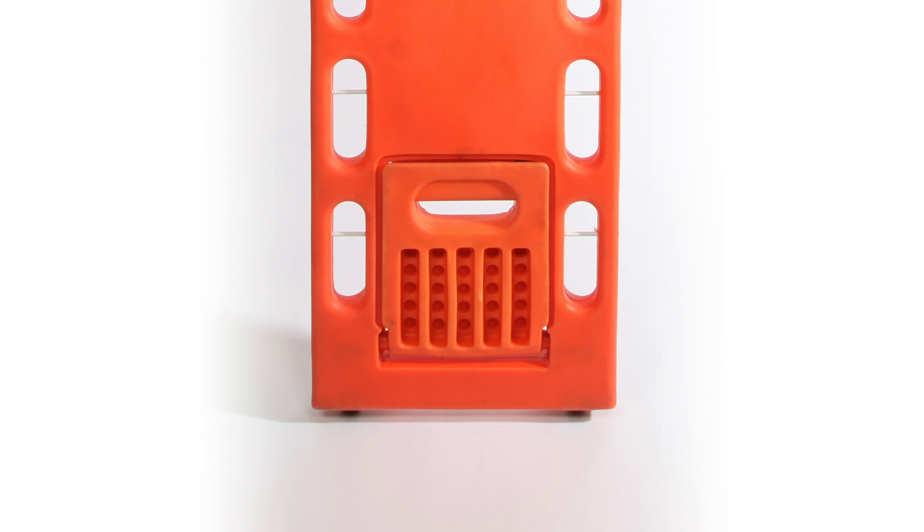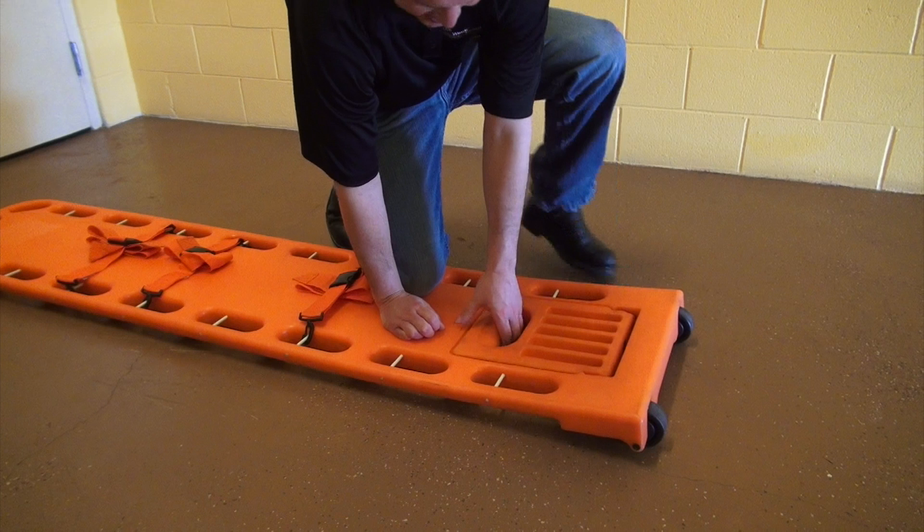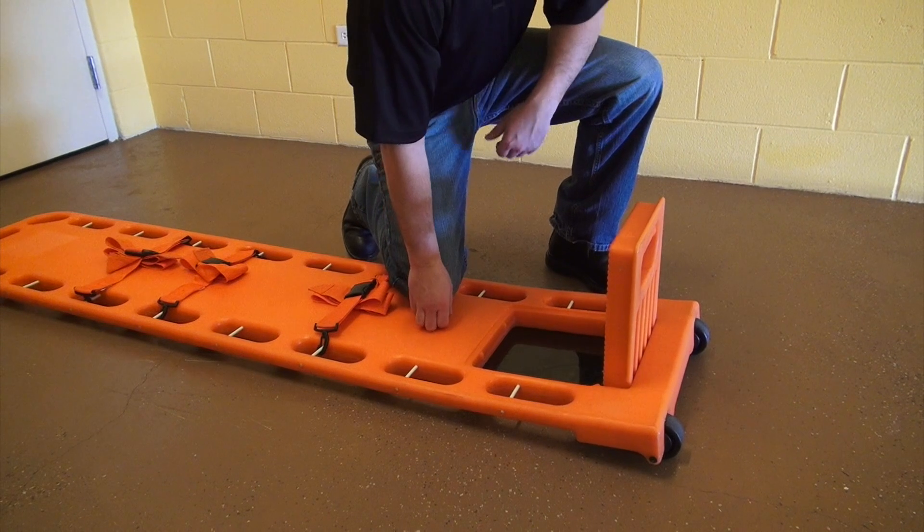To open the footrest, lay the board on a flat surface. Place a knee on the board, grasp the footrest handle, and give the footrest a tug. The footrest will pop out and should be fully open before use.